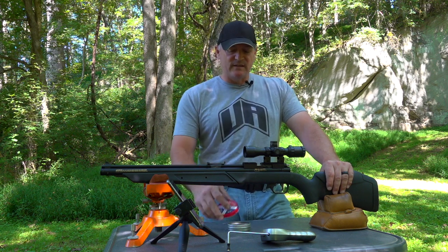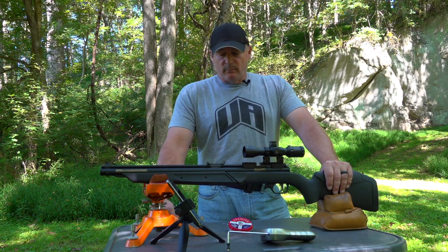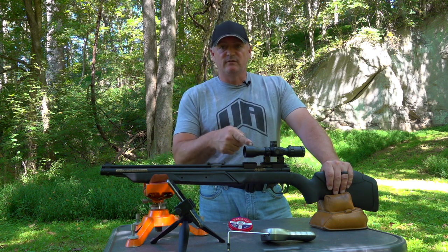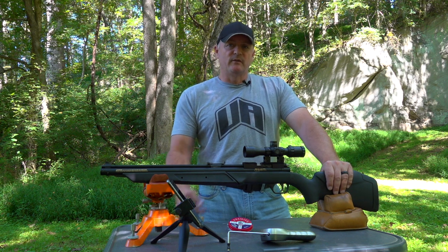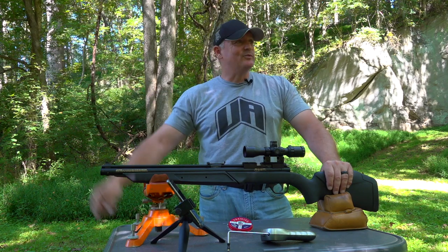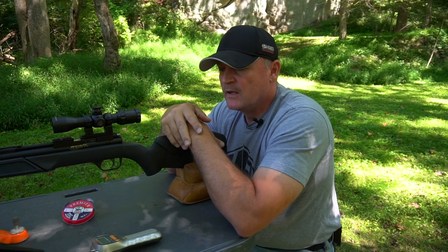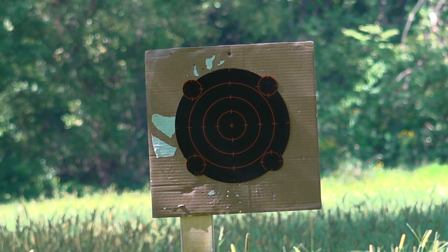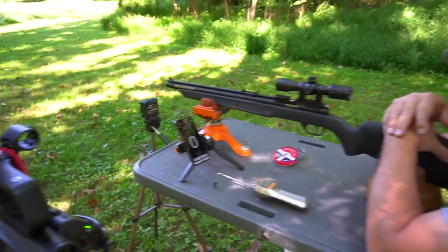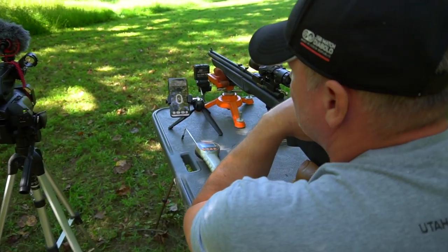We will be shooting the Crosman 14.3 Ultra Mags. You can get these at Walmarts, Dick's Sporting Goods, Gander Mountain — they're everywhere. So if you want to get some ammo, you can get them there. We're going to shoot them at 25 yards. We're going to give you a chronograph test, a trigger test to show you the trigger pull, and of course the accuracy test — just a 5-shot group. I don't think I want to do a 20-shot group because I don't know if this arm would stay. We're set up with my iPhone for the chronograph, a camera over my shoulder, and our other camera downrange at 25 yards.